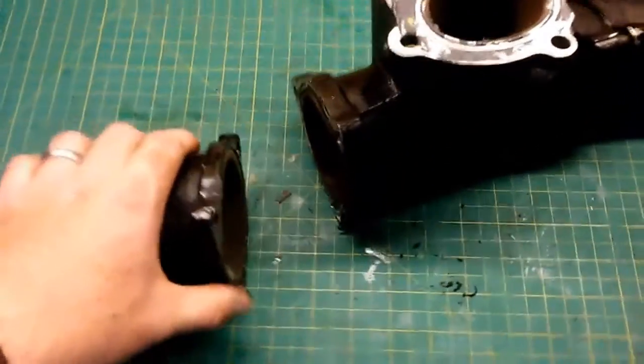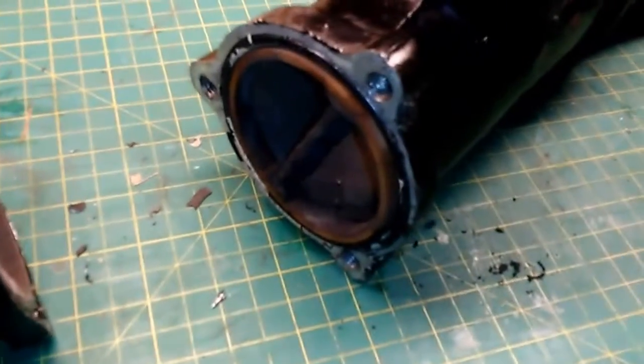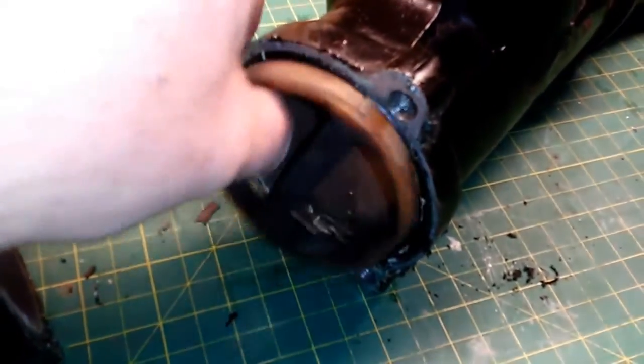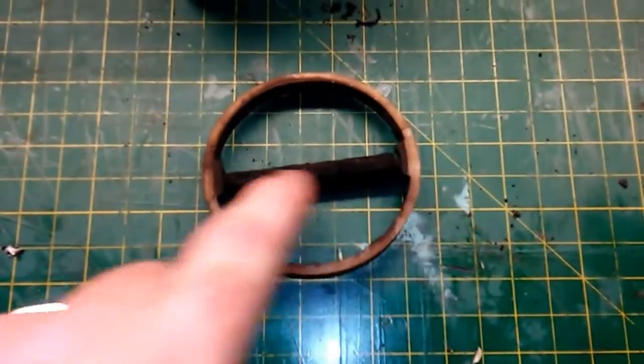That's not the case — there are shutters on this system. Where they're at is down here in the joint. If you pull these apart and take a look, they're not on this side; they sit on this side. You can see there is my shutter, or what's left of it.